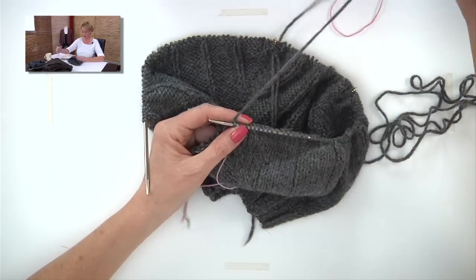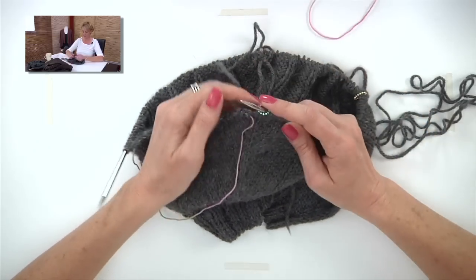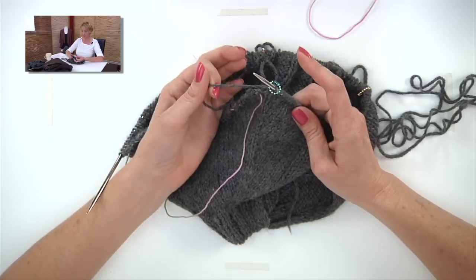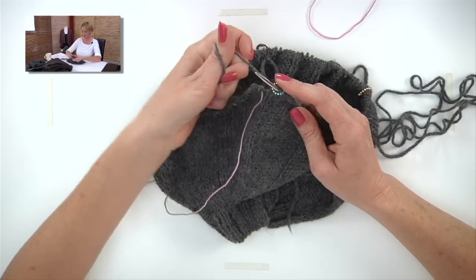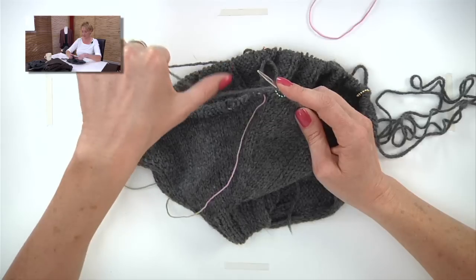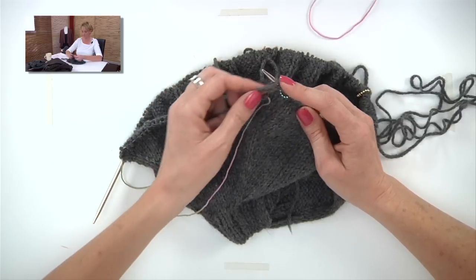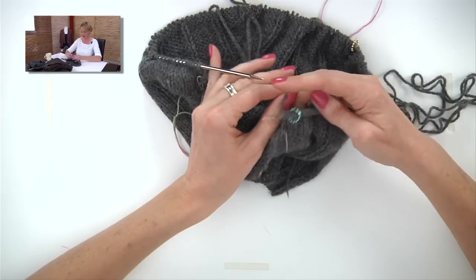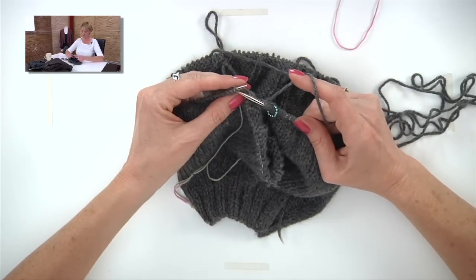Now I break the sock yarn and tie a little knot to make sure those stitches stay live. Now we're at the underarm part of the sweater with our working yarn. I'm going to use the backwards loop cast on to cast on stitches here under the arm: put your thumb on the yarn, flip it, and slide that loop onto the needle. Follow your pattern to get the right number of stitches, then skip all those sleeve stitches and continue working the rib pattern with the stitches waiting on the left needle.